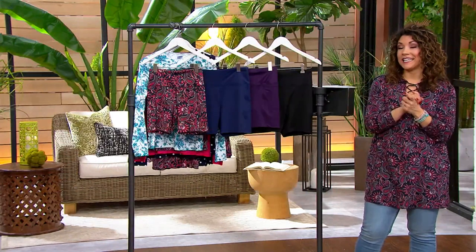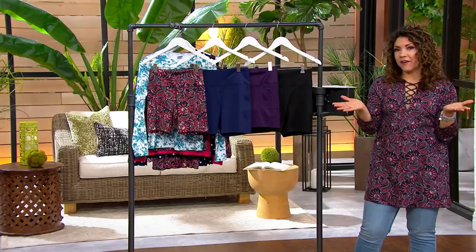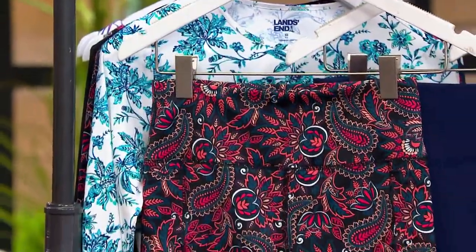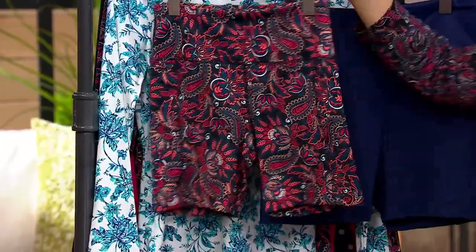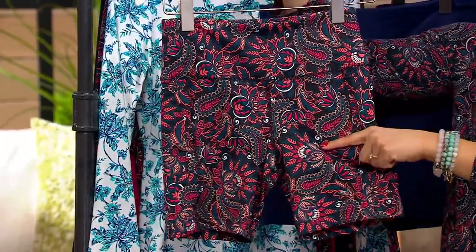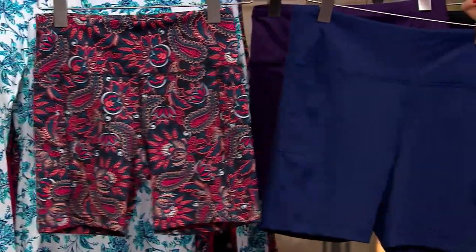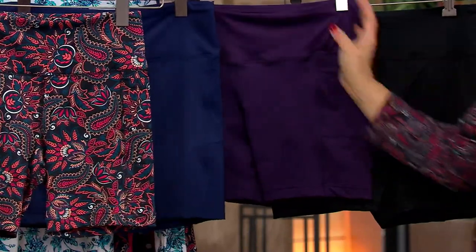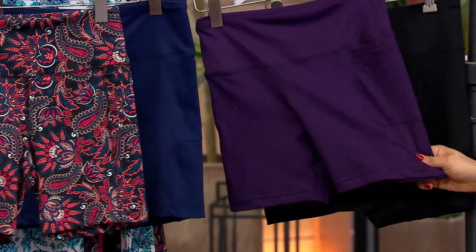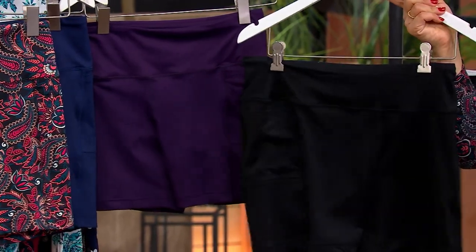We do have regular and petite. The regular is a 6-inch bike short. The petite is 5½ inches — that's just the difference. Here's your paisley that's exclusive to us here at QVC; you can only get this paisley print from Land's End right here. Then we've got the navy blue, which is your deep sea navy. Here's that blackberry — really cute. And we also have it available in black.